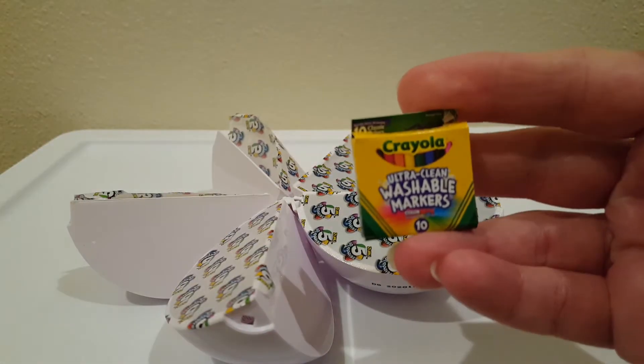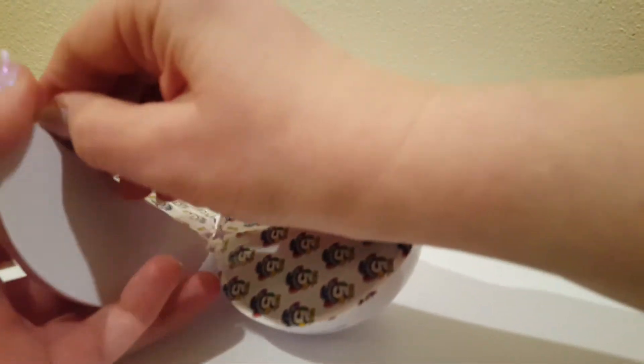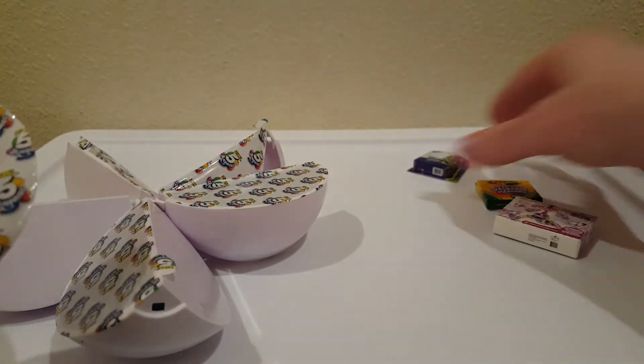More markers. I think I already got markers. I already got this one too. Maybe they have a lot of these cardboard things because these are easier to make than the figures. That's a bummer.